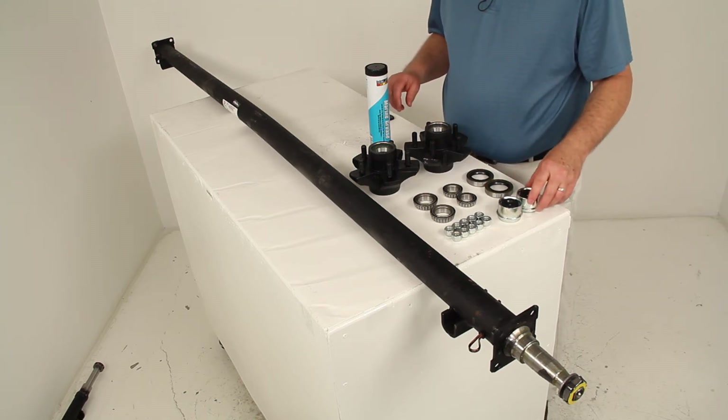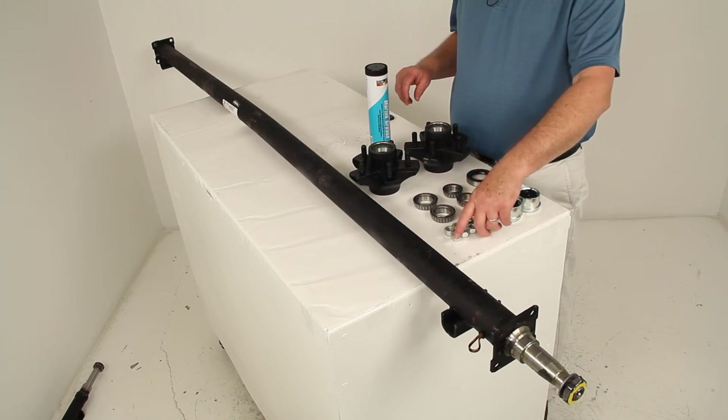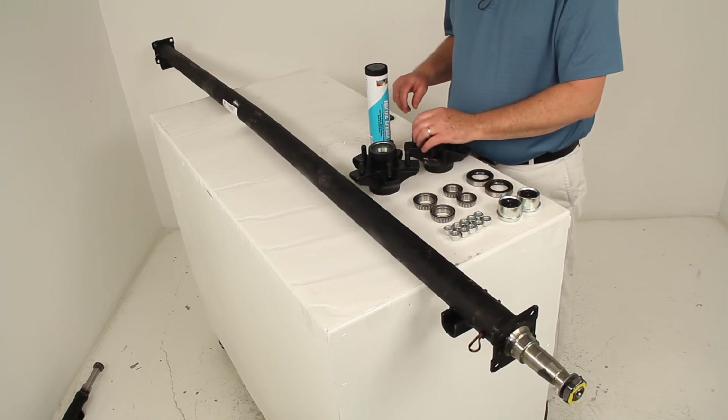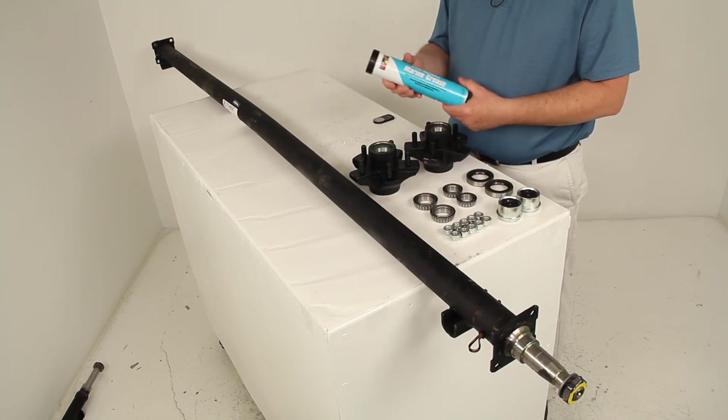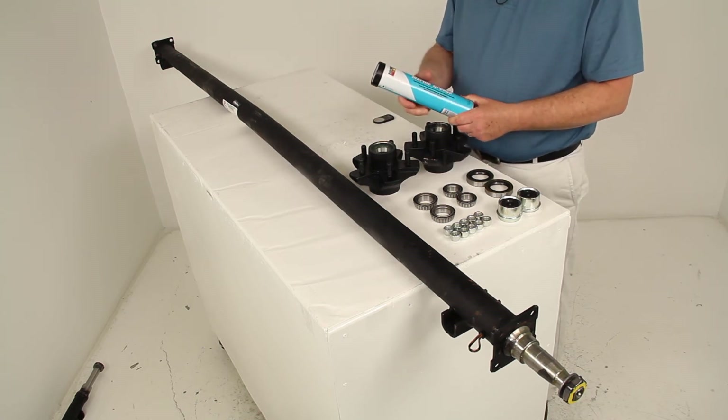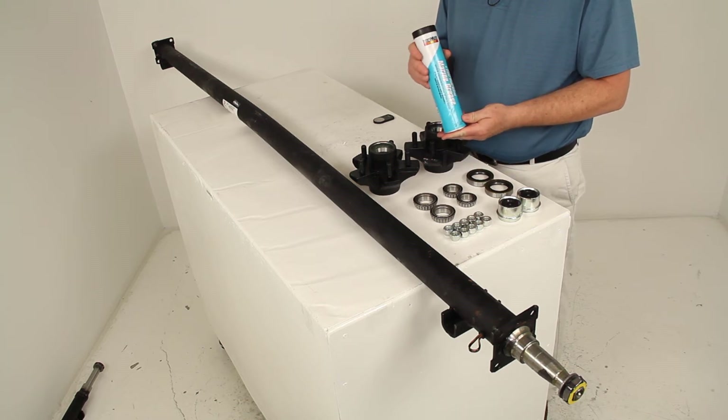It also includes the ½-inch lug nuts, which are used to hold your wheel assembly onto your hubs. It also comes with the marine-grade wheel bearing grease in a 14-ounce tube.